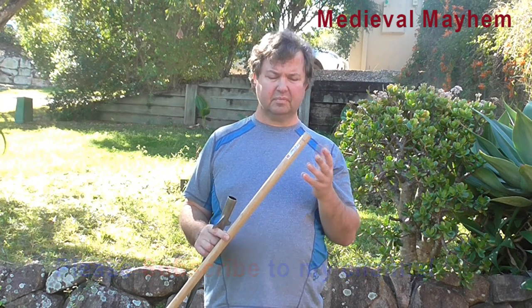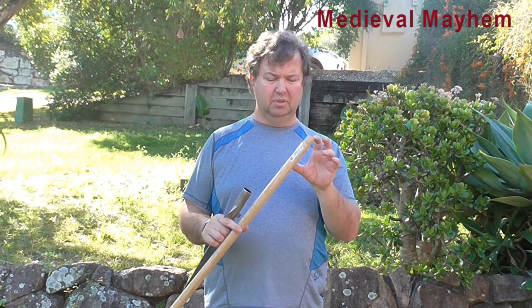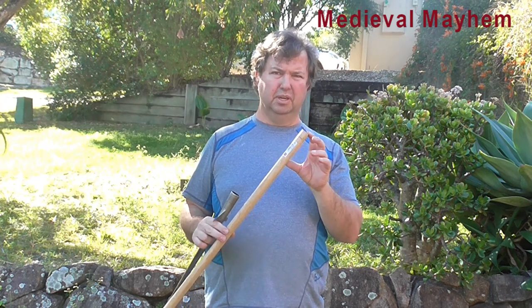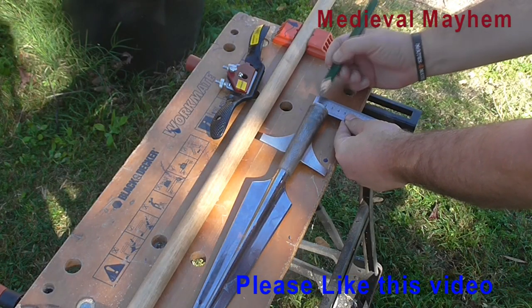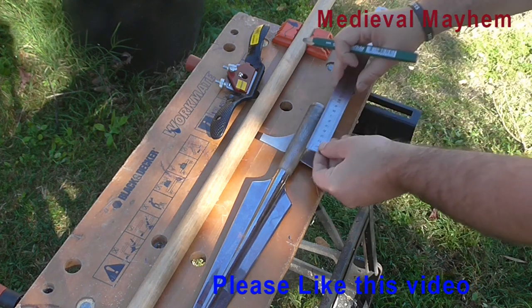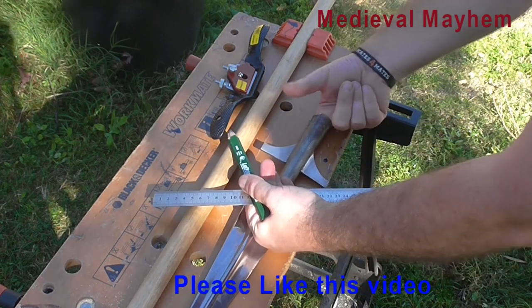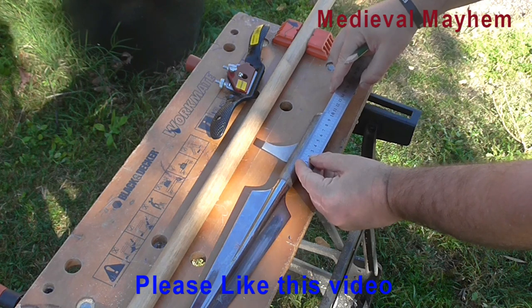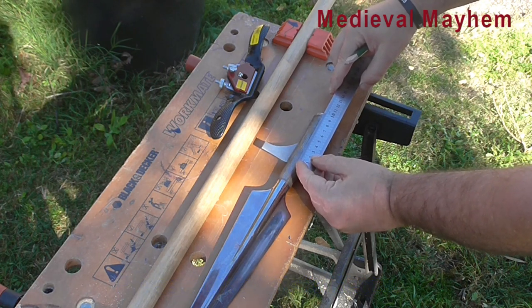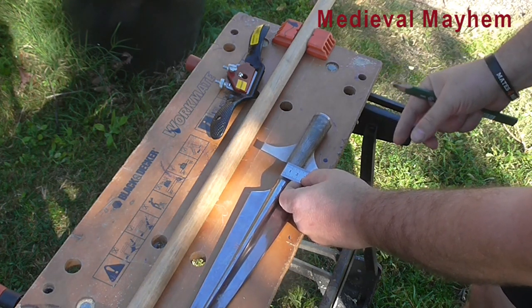You need to shape the end of the haft. The reason you do this is because the more snugly it fits inside the spearhead, the better purchase you're going to get. The internal measurement at the opening is 26 millimeters, which is fine. However, going up approximately 10 centimeters — which should be more than adequate — the internal measurement is then approximately 18 millimeters.